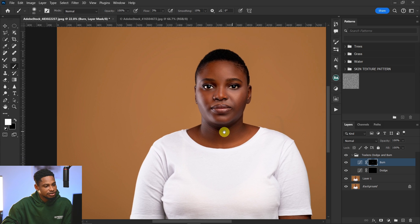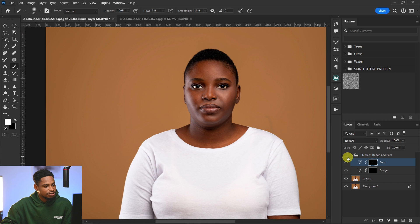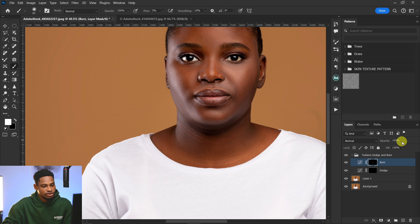Now let's see the before and after. This is the before and the after. If you feel it's too much, you can just reduce the opacity to bring it back.